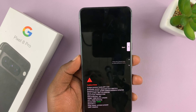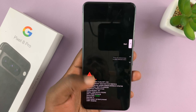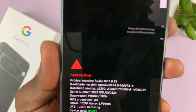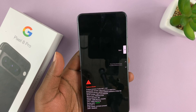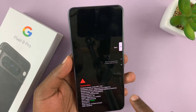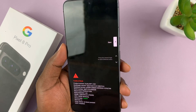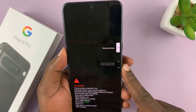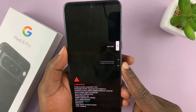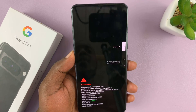I have the Google Pixel 8 and I'll be showing you what to do in case you find yourself stuck in fast boot mode. This is what the fast boot mode looks like. If you're stuck here, you might have got here and maybe even scrolled to recovery mode or rescue mode, or whatever it is you got yourself into and don't know how to get out.